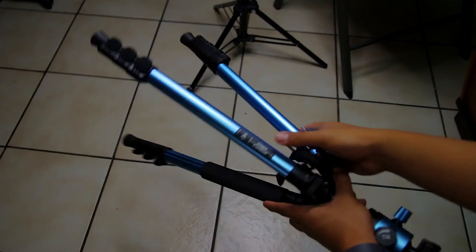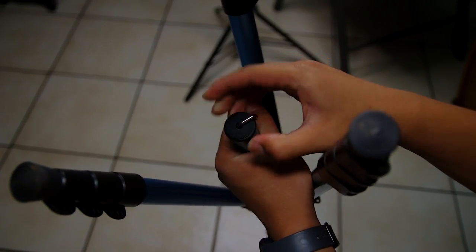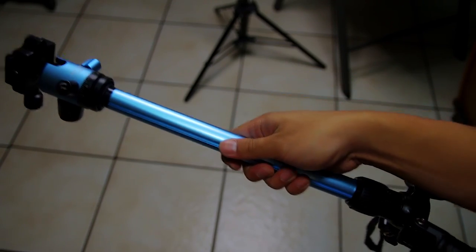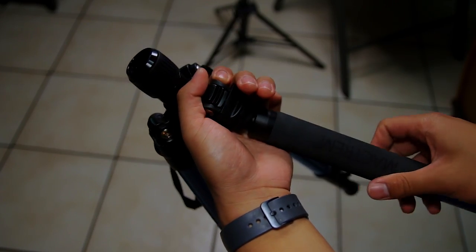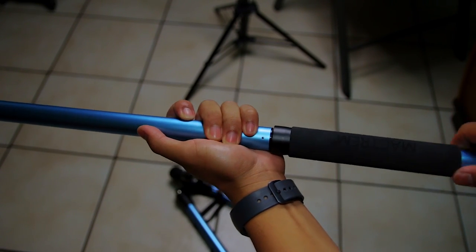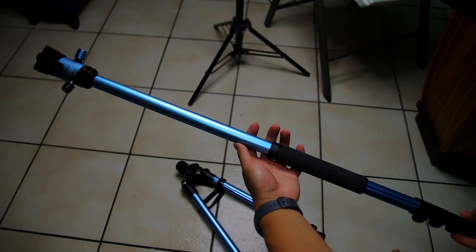A cool feature this tripod has is that it can turn into a monopod. All you have to do is loosen the center column, unscrew the hook on the bottom of the column, unscrew the tripod leg with the foam handle, and attach the center column to the tripod leg. The monopod can be adjusted from a height of 32 inches to 64 inches, which is perfect for getting steady shots.